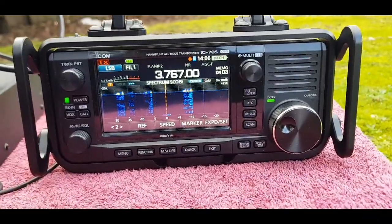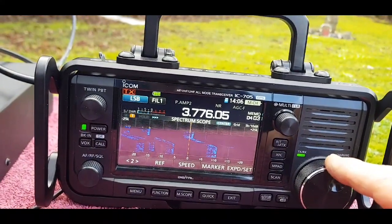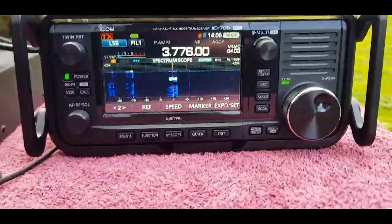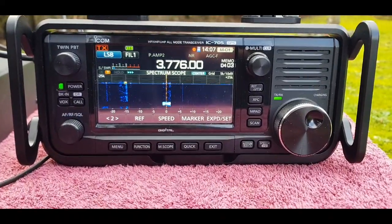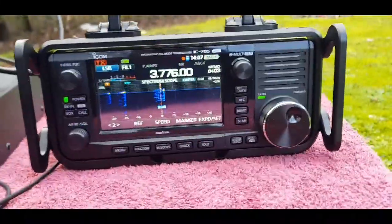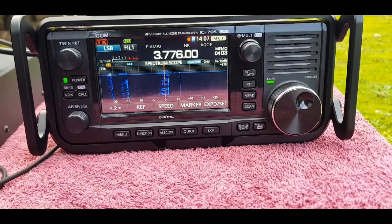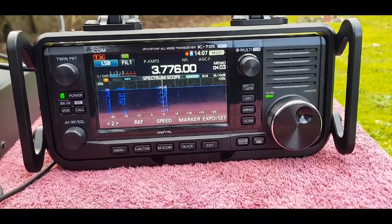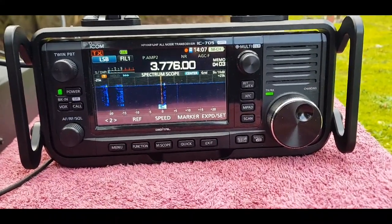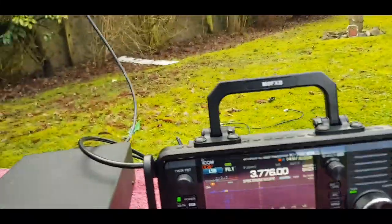Well, I think we'll try our luck - you never know. Come down to 7760, 7760.0, and you'll be bang on. Sounds okay. Everyone likes the 7300. Okay, I think that's enough for now.